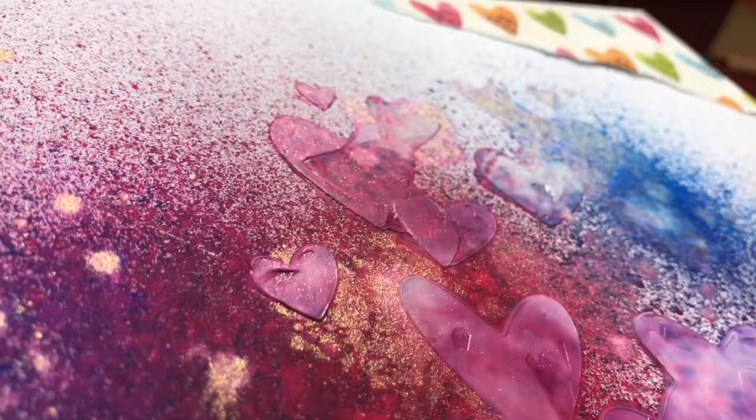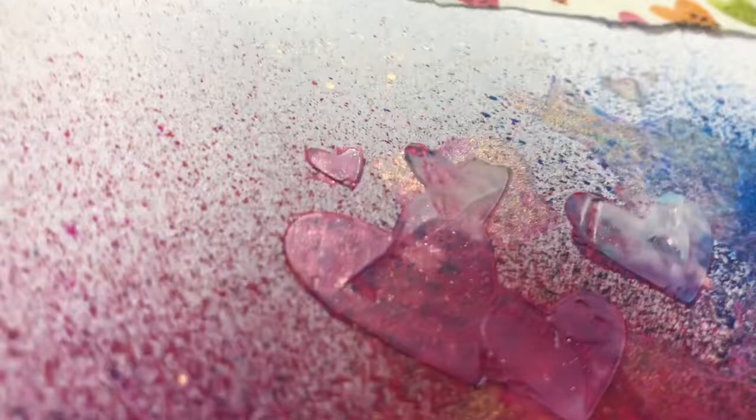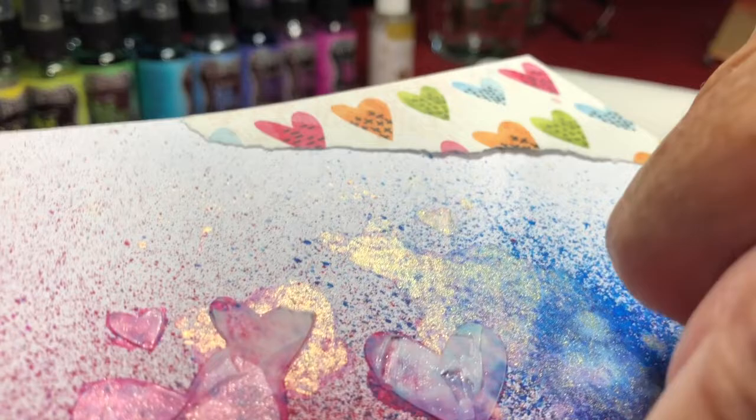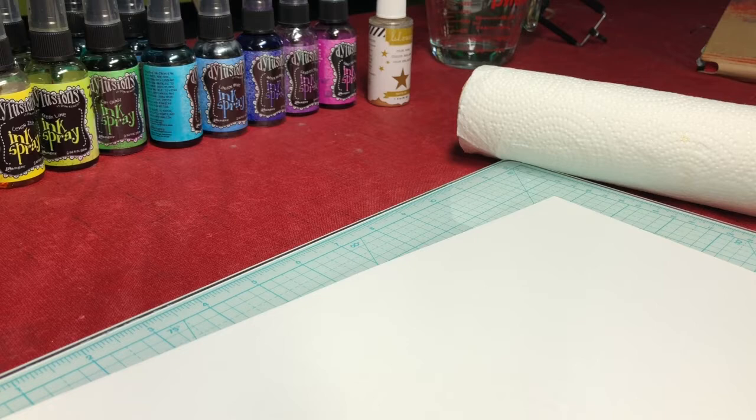When I did the texture paste through the hearts, I moved the stencil a little bit and that gave me offset hearts. There's a gold heart and a pink heart. I was wondering if any of the gold color shine would come up through the texture paste — it did not — so that was an experiment and that's the result. Those are two of the latest layouts I've done.